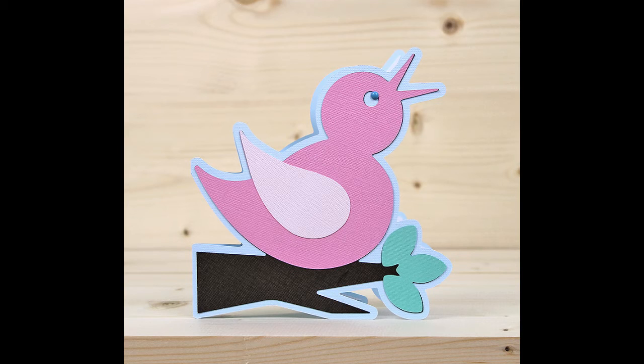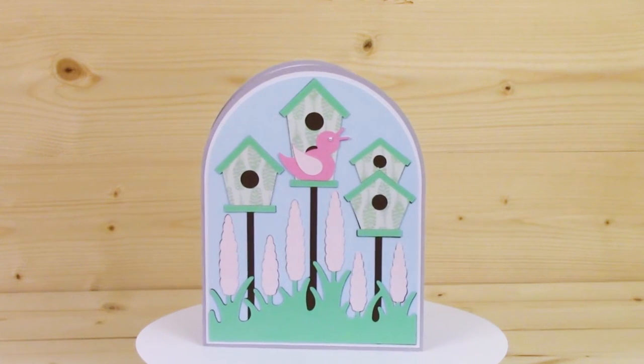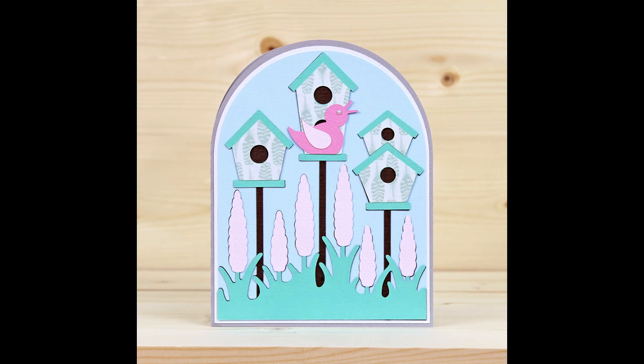Your last project is the birdhouses card. There are lots of small elements here, so it's quite fun to put together. You can change up the birdhouses with different pattern papers, or pick some nice bright colours for your flowers.